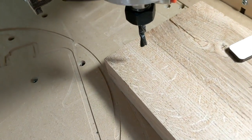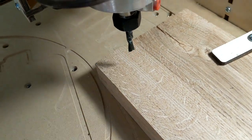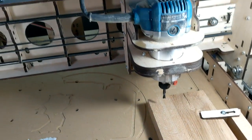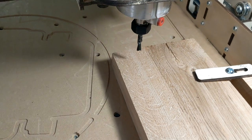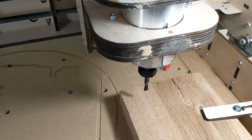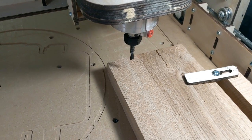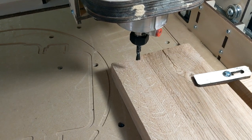If you already know the paper method for setting your Z, you can skip ahead to the timestamp below because that's what I'm going to start with. Before I start — this can be done on any CNC router. This is a Bob's CNC E4 router. I enjoy this router immensely, so if you're brand new to CNC I recommend this machine. You may also want to subscribe to this channel because I teach CNC for beginners, V-Carve for beginners, and CNC entrepreneurialism.